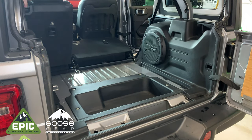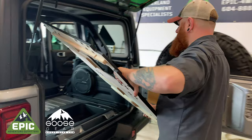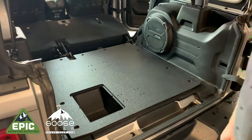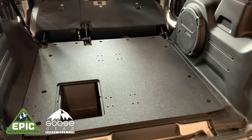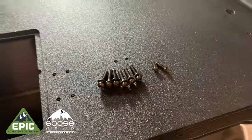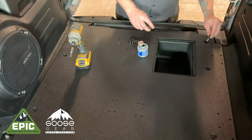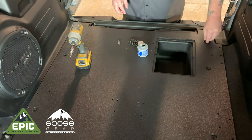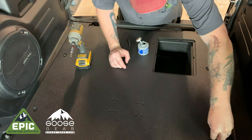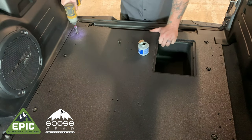Fold down both rear seats. Have your ginger take the rear plate and set it down in the Jeep — it should fit perfectly flat and line up with the contours of the Jeep's plastic trim panels. Locate the hardware as shown. Anti-seize each of the six mounting bolts and carefully thread them through the platform into the Jeep body, then tighten each bolt. Be careful not to over-tighten — remember, it's wood we're working with here.